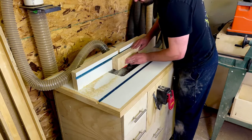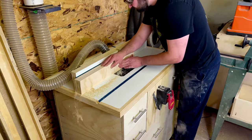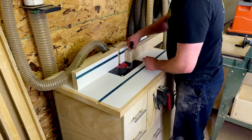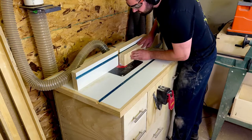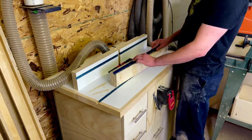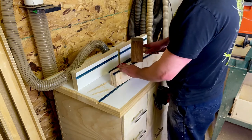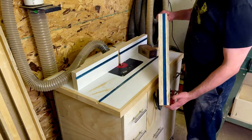Now I'm cutting the groove on the top of my fence because I'm going to put a T-track in here so that I can use a stop block setup. I'm cutting in with shallow increments using a 3/4 inch dado bit, and just keep going until this track fits in flush or slightly below the surface. Pound that in and then I can fix it later with some screws.